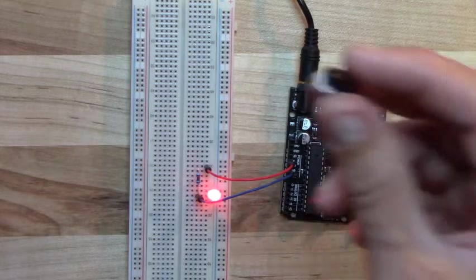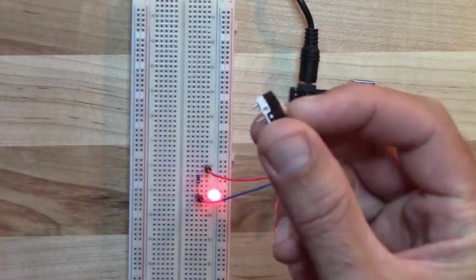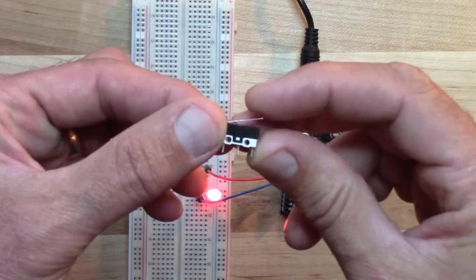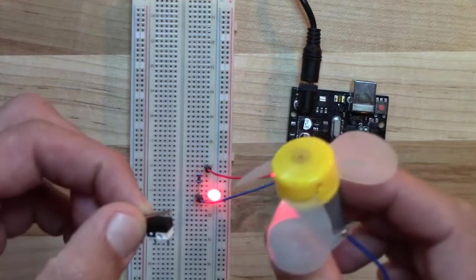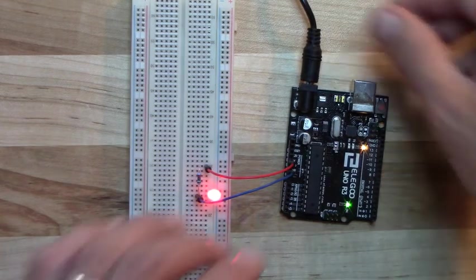If you want to make it even more complex, try using the limit switch to turn the LED or DC motor on and off — a simple switched system. You won't damage anything if you wire the limit switch incorrectly, it just won't work. There are a couple of extra things you can explore there. Let me know if you have any questions and we'll see you in class.